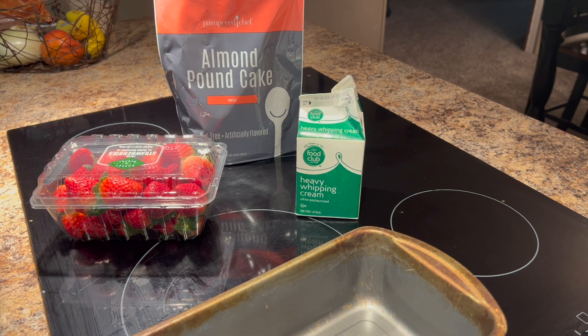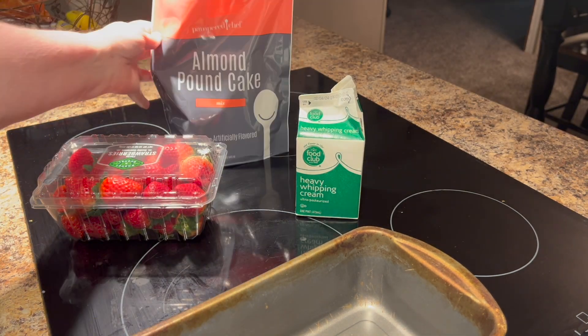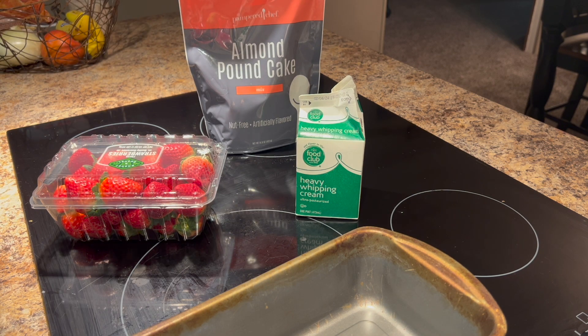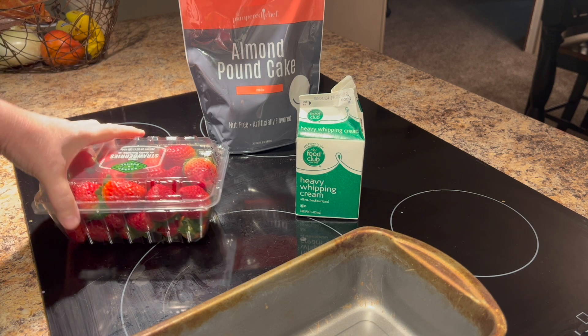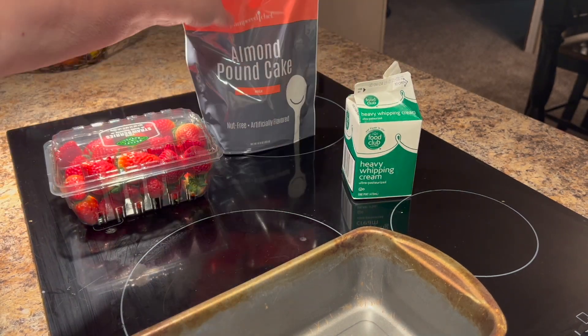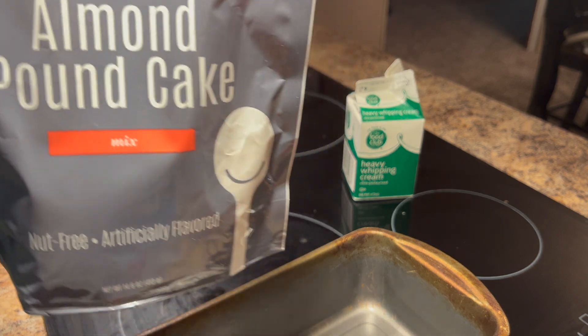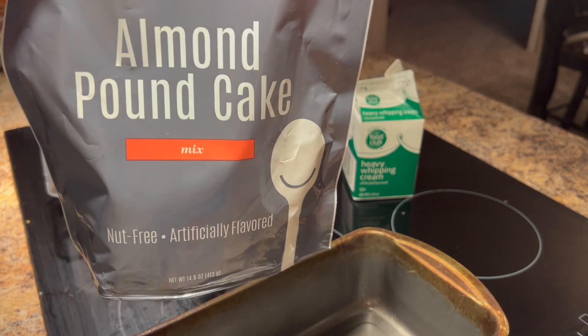I wanted to share this recipe with you all. This is another simple Valentine's Day dessert that you can fix. I've got this Pampered Chef Almond Pound Cake Mix that I need to use, but you can use sponge cake or buy pound cake at the grocery store. This is Chad's favorite dessert — strawberry shortcake. I've got some strawberries and I'm going to make some homemade whipped topping with heavy whipping cream. It's really simple, doesn't take many ingredients, and it looks really impressive.